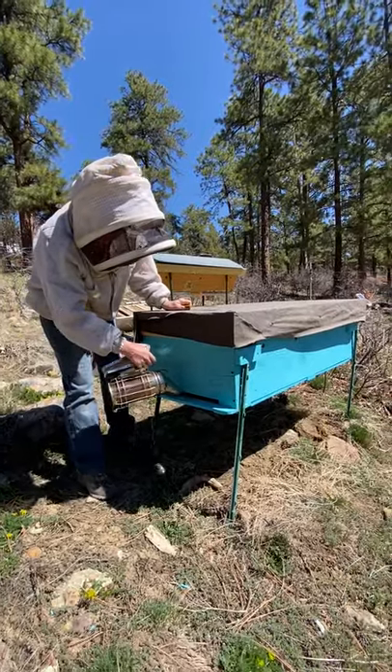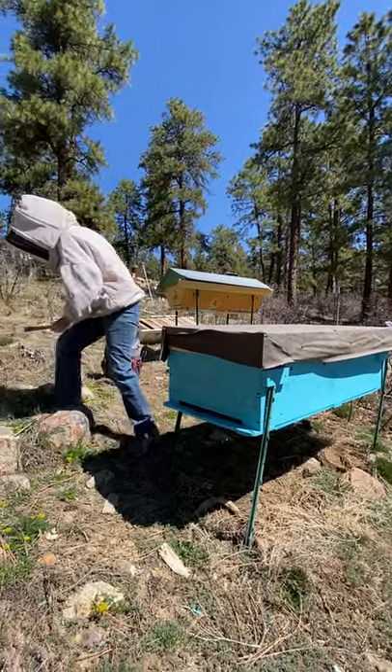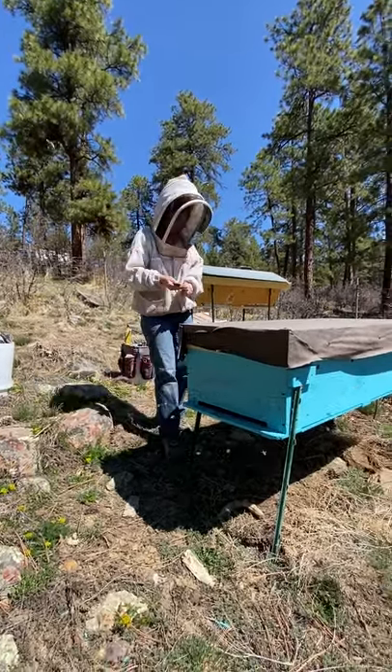Give them a little smoke in the door. This colony is pretty nice, but just for fun — not too much, just three or four shots in the door. While I'm letting them go get some honey, I'm going to get my alcohol gel and clean off my hive tool again.